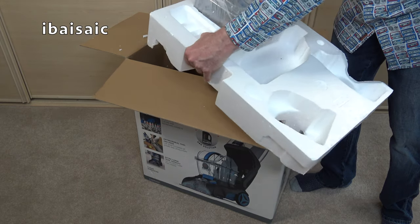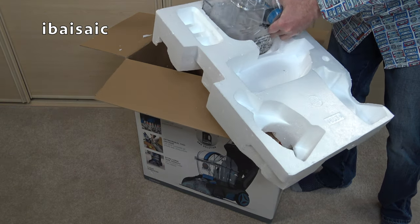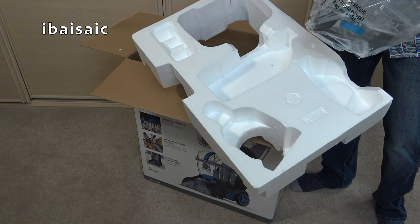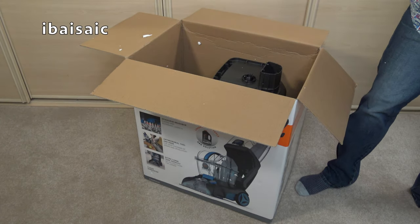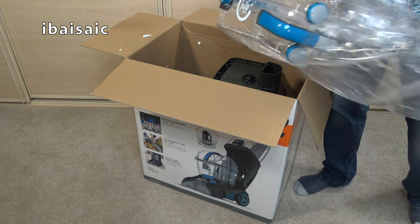It's sad to see that this uses polystyrene packaging. Obviously the cleaner needs to be protected during transit but it's not very environmentally friendly. Many manufacturers now just use cardboard packaging.